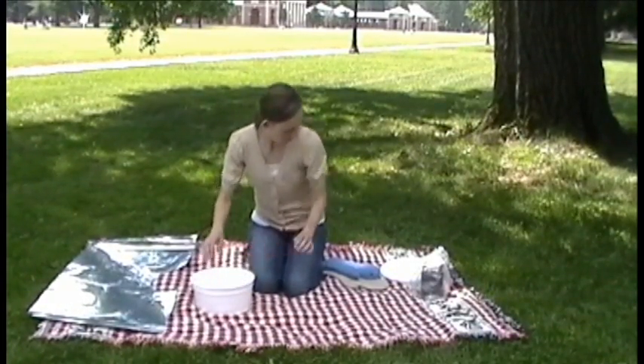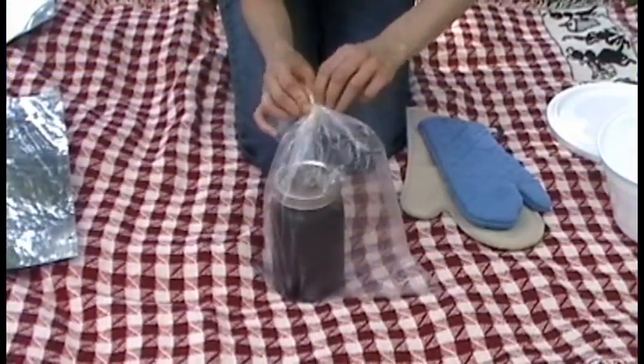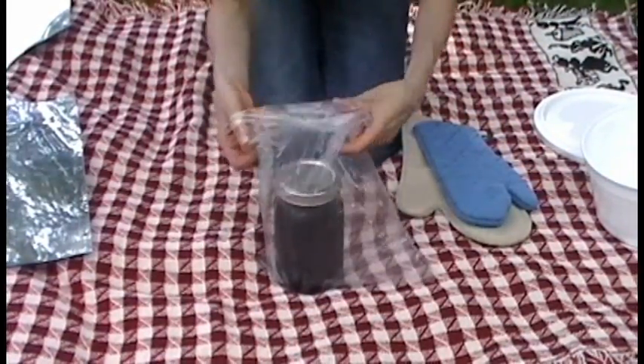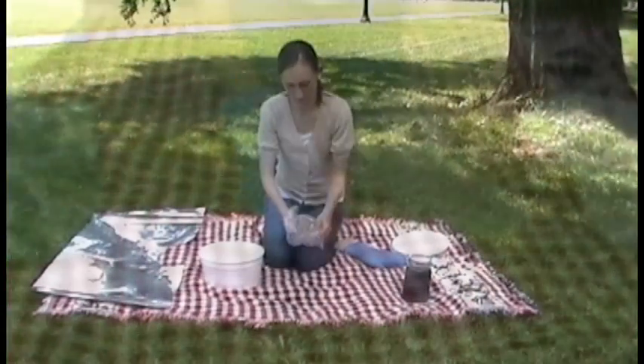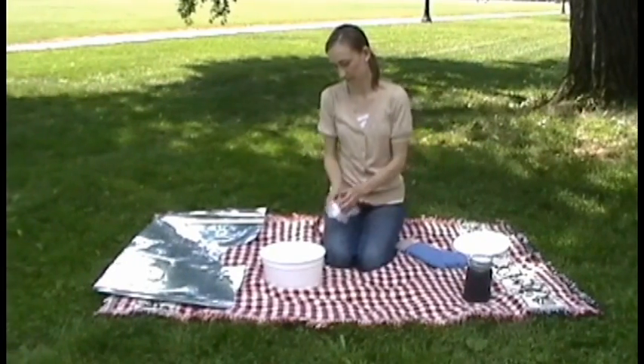Once again, use a towel or oven mitt when handling the cooking vessel. The jar will still be hot. Carefully remove the twist tie from the environmental bag, being careful not to touch the surface of the jar. Remove the jar from the bag using a towel or oven mitt and set aside. Fold the bag and place in the plastic riser with the brads and the twist tie.